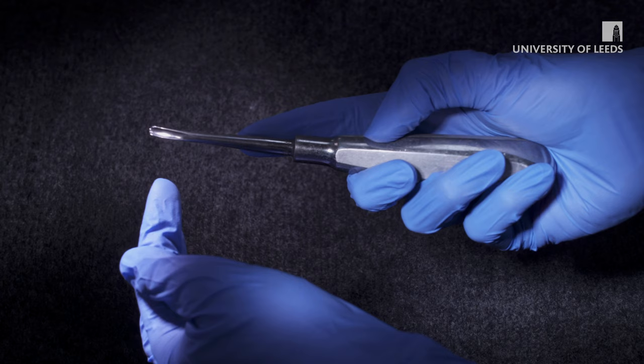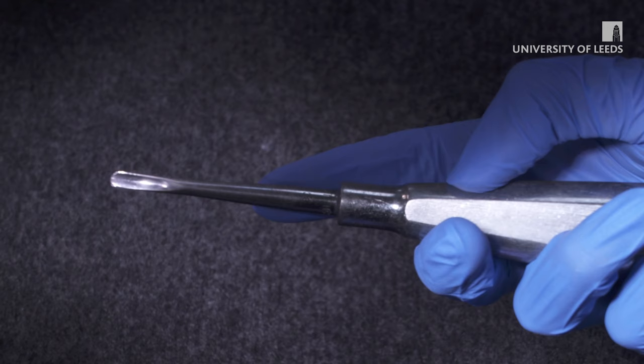An operator with less experience may want to hold the luxator with the finger extended towards the tip down the shank.